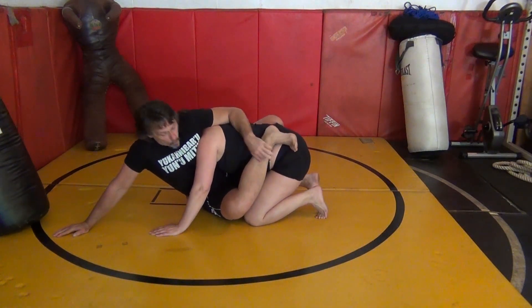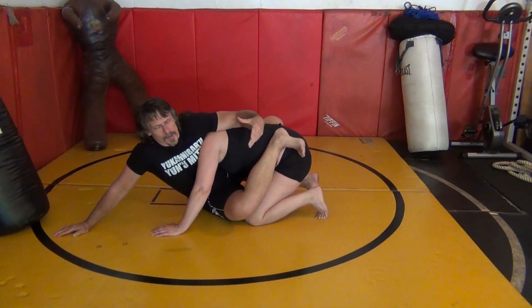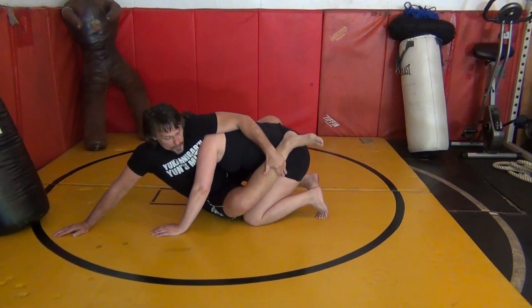Guardrail is huge. I'm able to fly off that guardrail and hook into some other areas. I'm going to give you one more application for this guardrail position — it's a pretzel sweep. You probably know it, but I'm going to make sure we're clear. We're using so many things coming off this position.